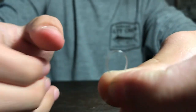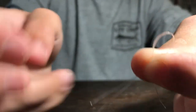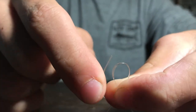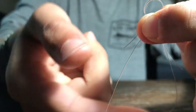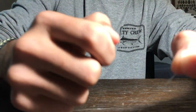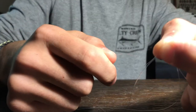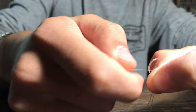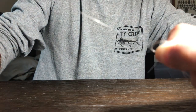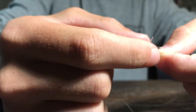Make a loop just like that, so it should have like two lines. Then the next thing you're going to do — there should be a tag end coming out the right side — and you're going to take that tag end and pass it through that loop. Then you're actually going to take this whole line, one of the ends of the line, but it has to be on the same side that the tag end was on, and pass that through the loop as well. Now you're going to do it again, and that's why it's called the double surgeon's knot.